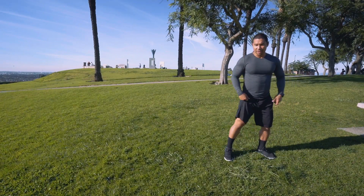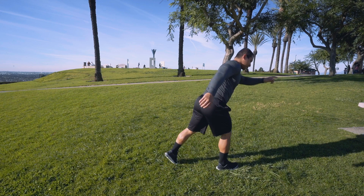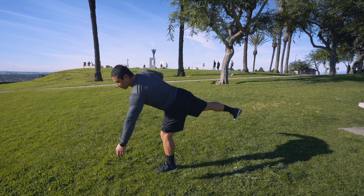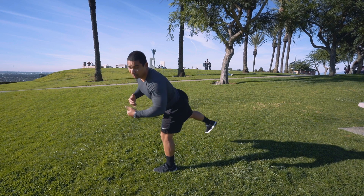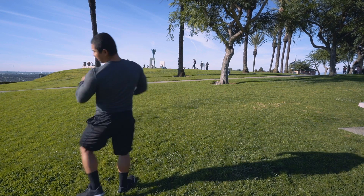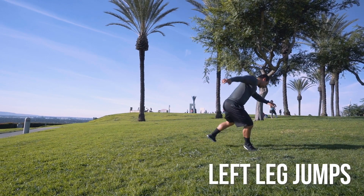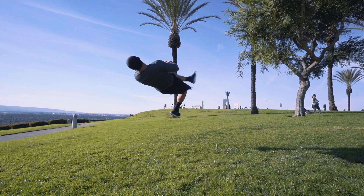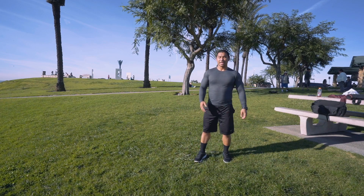Let's break it down. First you want to do the butterfly setup: step back with the left foot, dip down, and as soon as the right leg goes up, bring the arm in nice and tuck. What I do is look over to my left side because that's the direction I'm twisting. Then twist and land with the same leg — left leg.